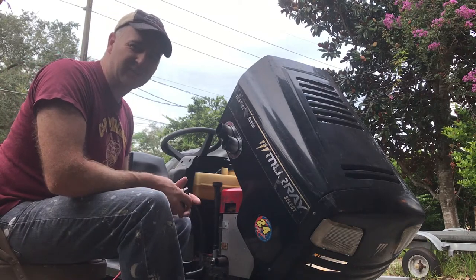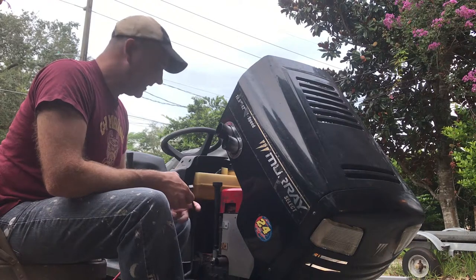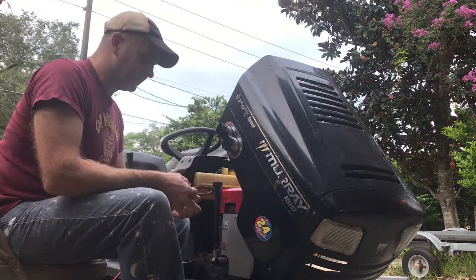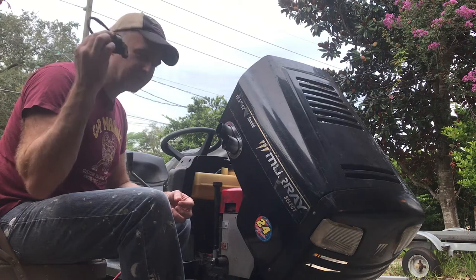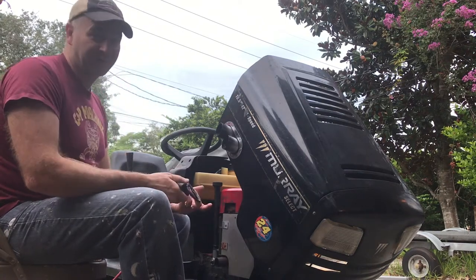Welcome back to Fire It Up Garage. This morning we're doing some maintenance on this old mower. It had no spark, we tested it out, and the coil is bad on this one. So we're going to replace it this morning and then fire it up.